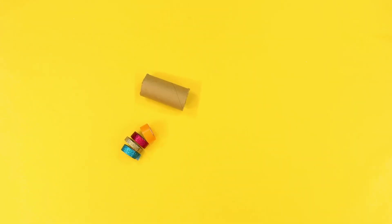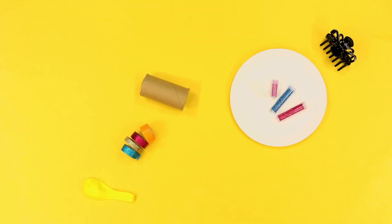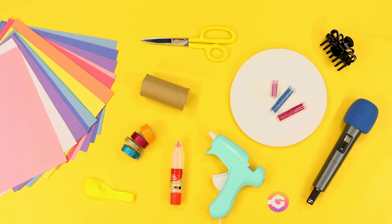For this DIY, you'll need a paper tube, tape, a balloon, a hair clip, glitter, glue, instruction paper, scissors, a microphone, and stickers.